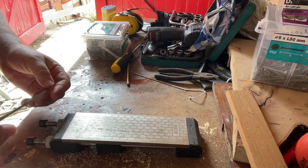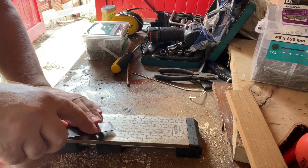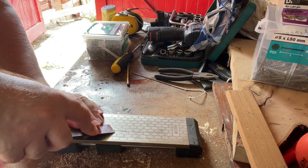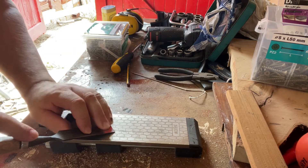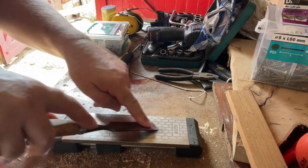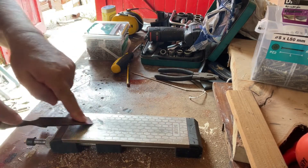And then to get the really sort of shaving edge on it, feel for the chisel being flat like that, lift it up just a little bit, and cut across the surface of the sharpening stone.